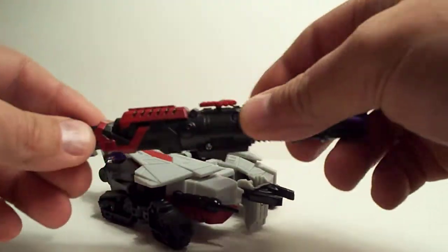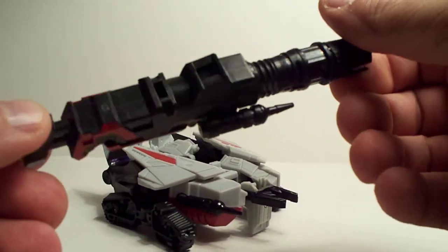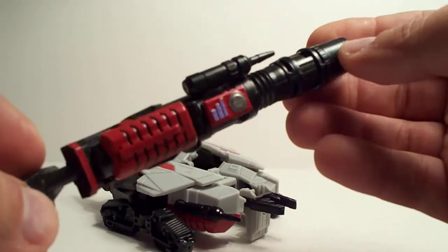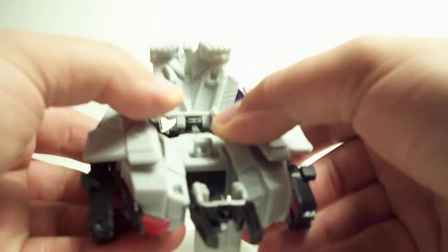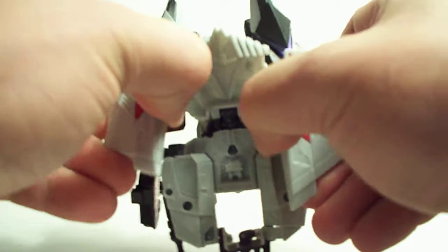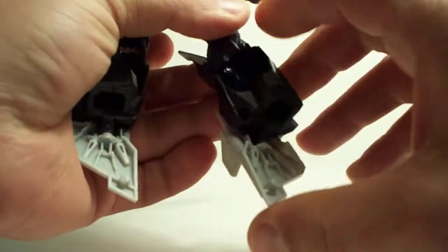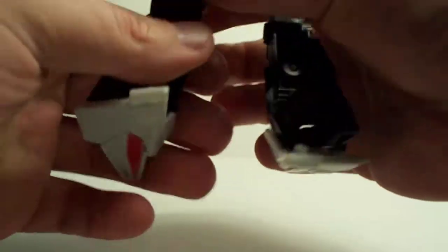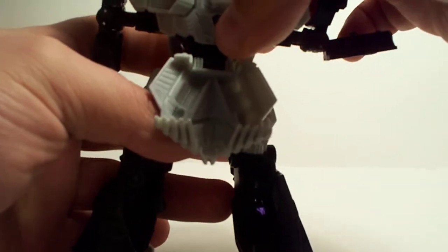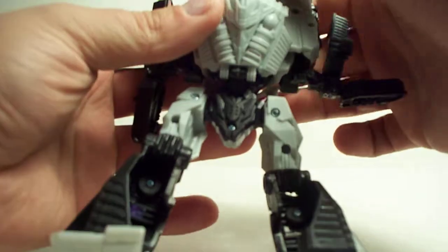Anyway, let's go ahead and transform this guy. There's the cannon — I do like it, it's a very nice feature. They probably could have made it bigger — just kidding. Let's go ahead and start flipping and flopping this guy around. Start by just pulling the sides off here, just like that, and bring this down here, push those up. Then this comes here.